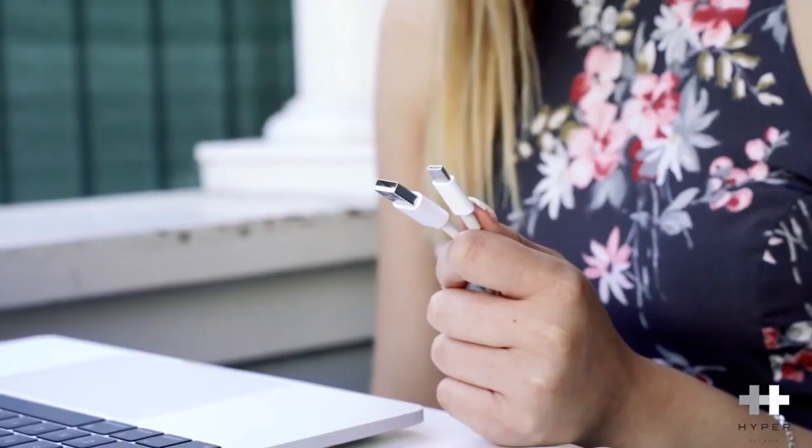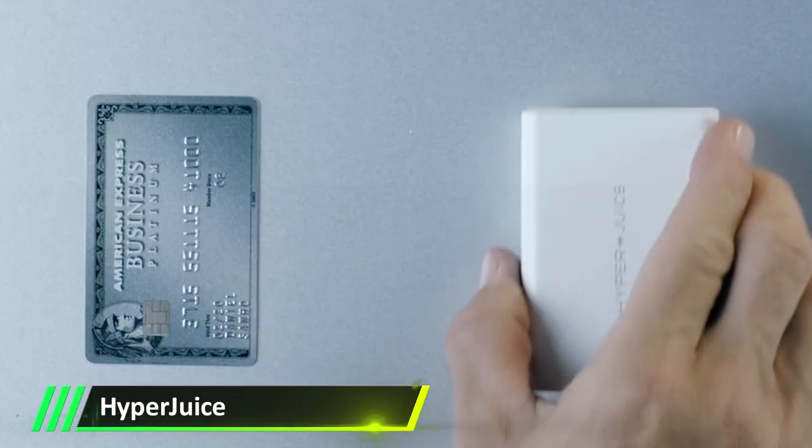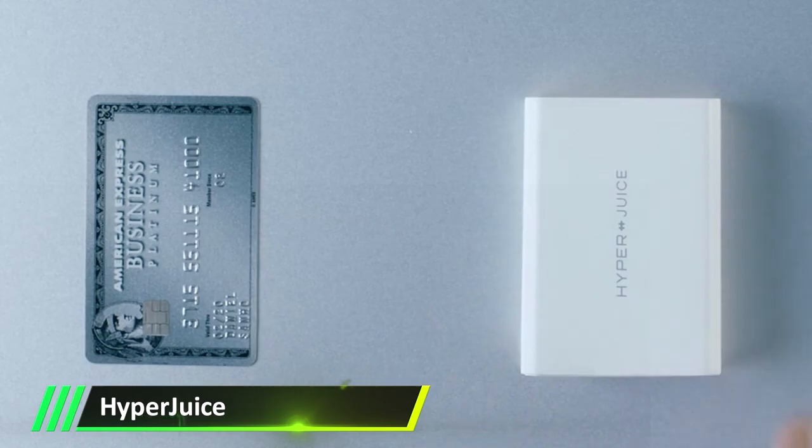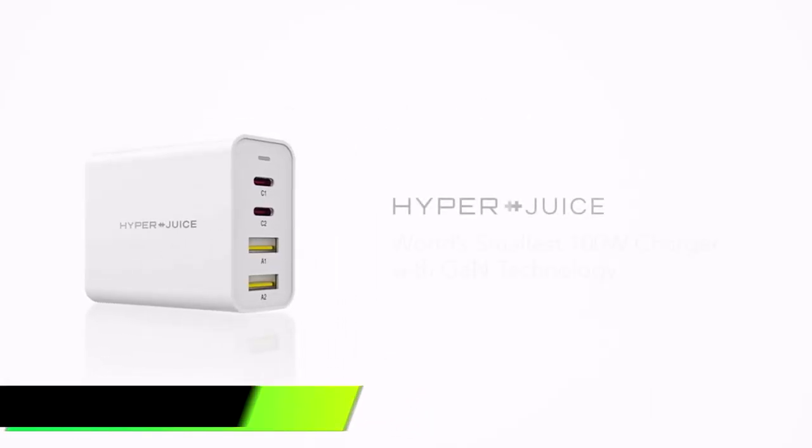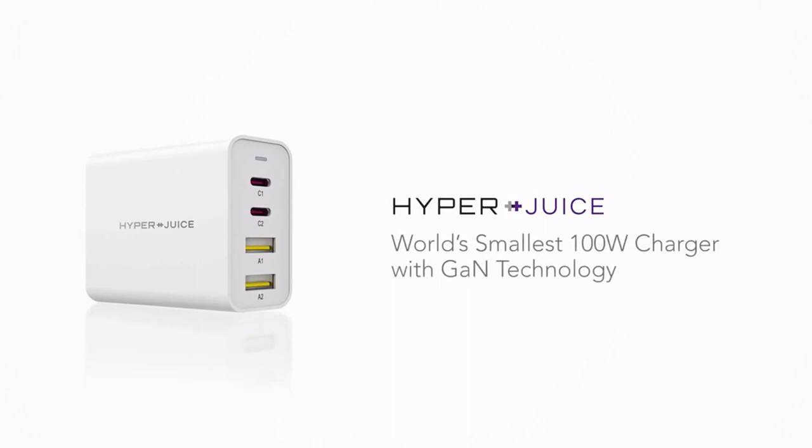You know what I hate? Bulky chargers. Luckily, there's a new charger out there that fixes that problem. Introducing the new HyperJuice charger by the Sanho Corporation. It's a charger that's flexing on everyone — it's like a normal charger, but 50% smaller.